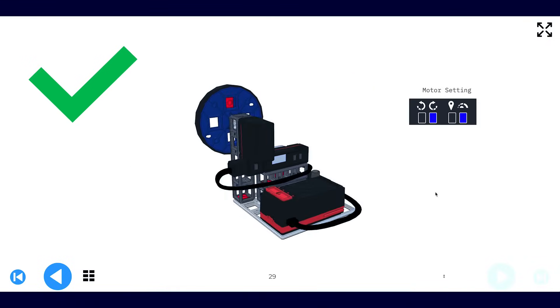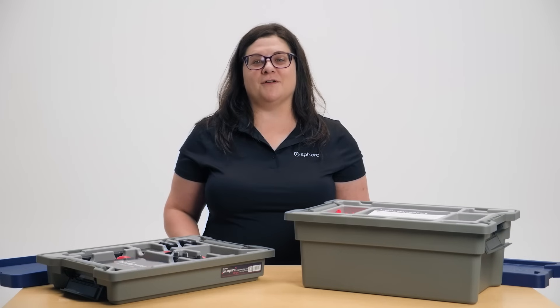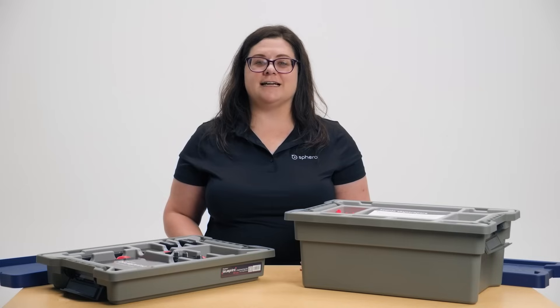Many of our standards-aligned lessons walk students through the engineering design process where they're creating builds of their own. On the Blueprint resources page, you'll also find additional resources that will be helpful in your classroom, including inventory sheets for each kit, a CAD guide to help you use CAD with your Blueprint kit, and a 3D printing guide that gives you introductory 3D printing parts.